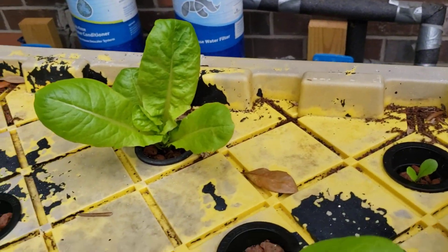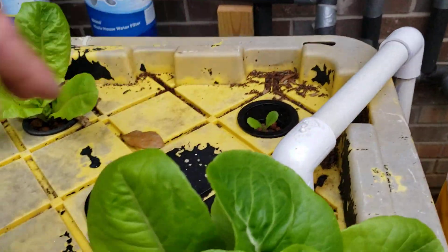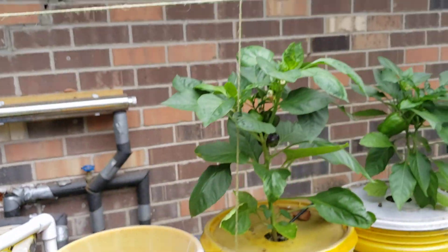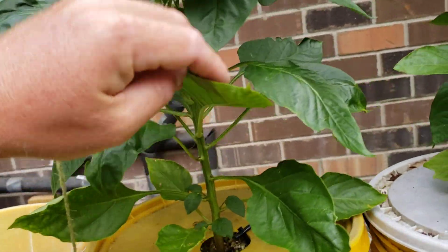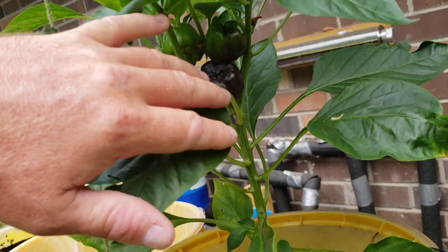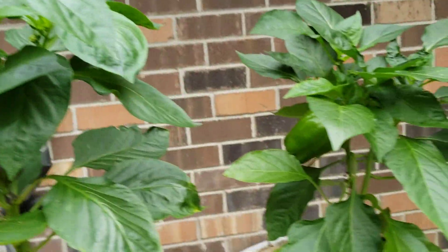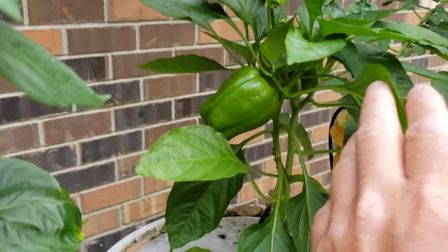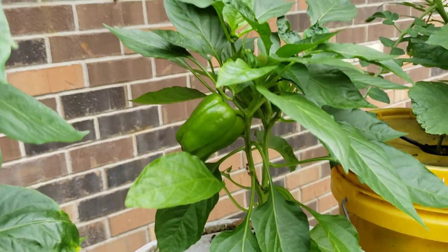I don't remember what these are. I think that's a bibb or a romaine. Some more little lettuce plants in there as well. We've got bell peppers on the vine here, and I think she got like purple bell peppers or something on this plant. They may just be regular standard green ones.